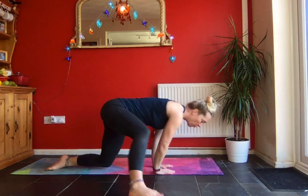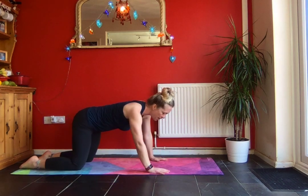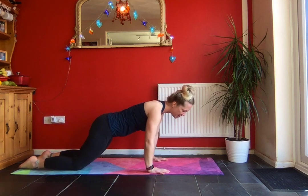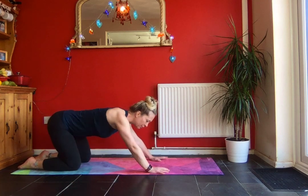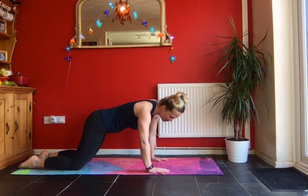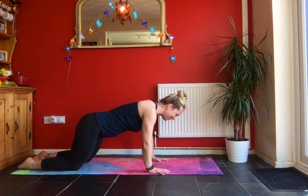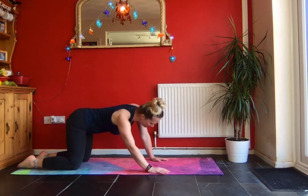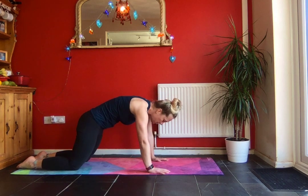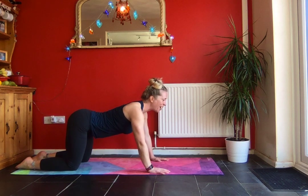Come onto your mats or on the floor wherever you're doing your yoga practice. Coming into a nice cat pose. Just have a little sway from side to side, maybe a little circle around, changing the other way. And maybe have a little stretch through your spine — arch your spine and then arching the other way.